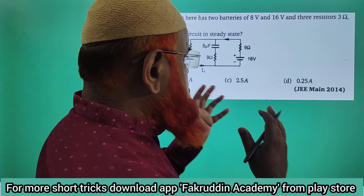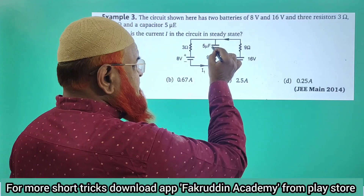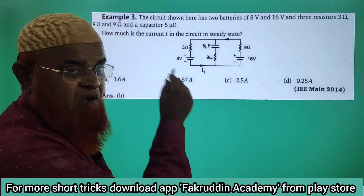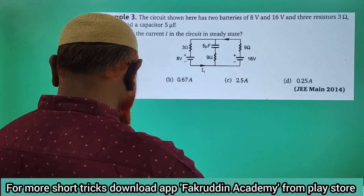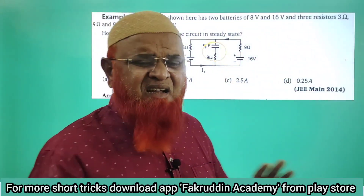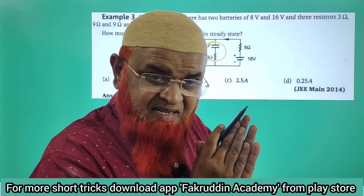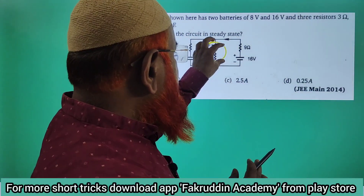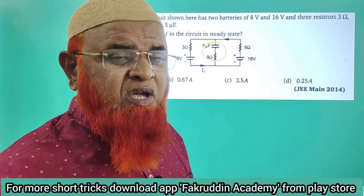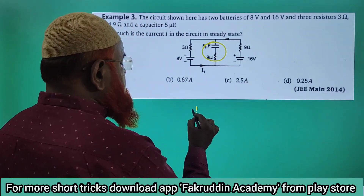It appears to be so complex that students will leave this problem because there is a capacitor here. We can eliminate the middle wire — we can remove that one. This part of the wire can be removed; it cannot be considered, because the battery is direct current, DC. You know that a capacitor does not allow DC currents. So the capacitor will be just like an open circuit. It's very simple.